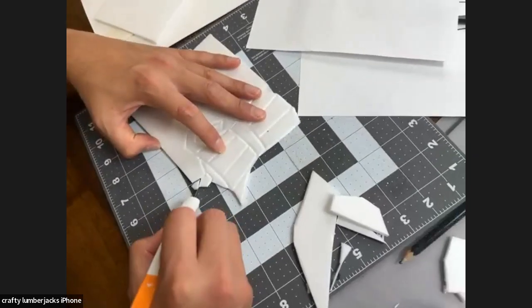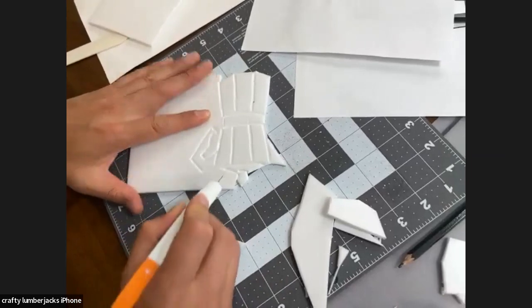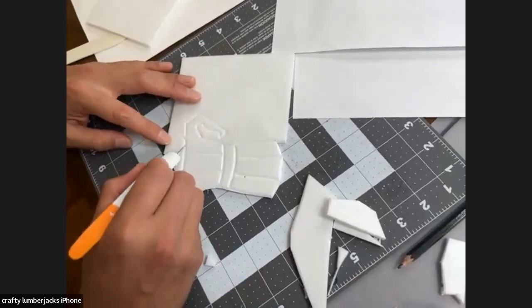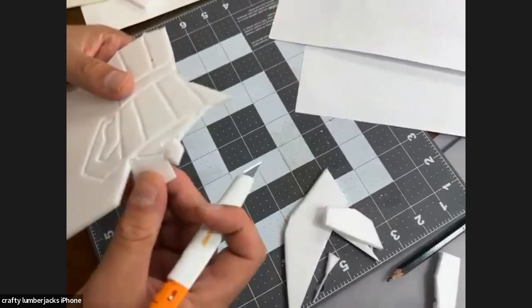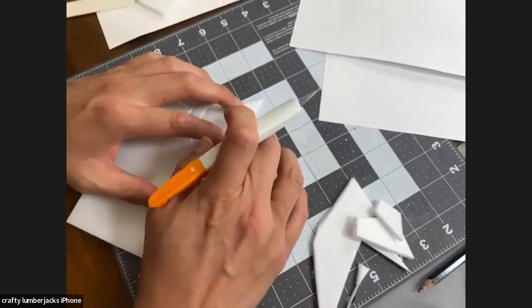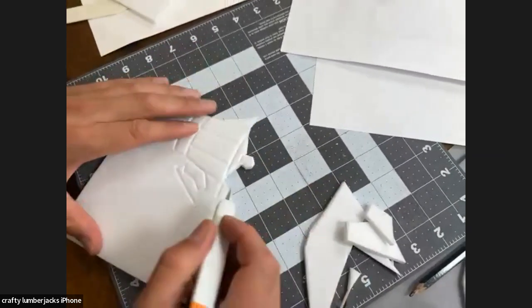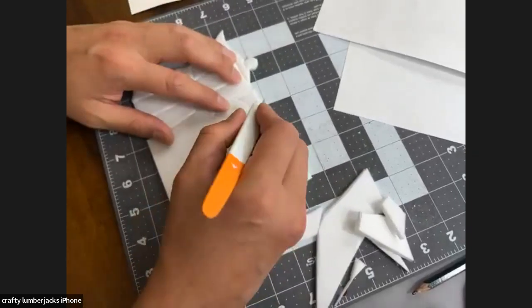Anita mentioned this is great for initial stampers — very true. This is a great activity for kids. If you have a rainy day or snow day, go through your trash, give them something to do, have them cut out a little stamp and make something — cards, little prints, whatever.